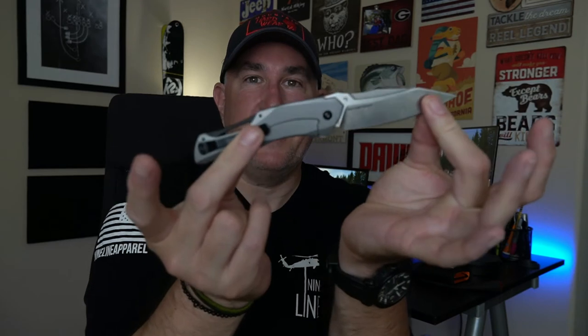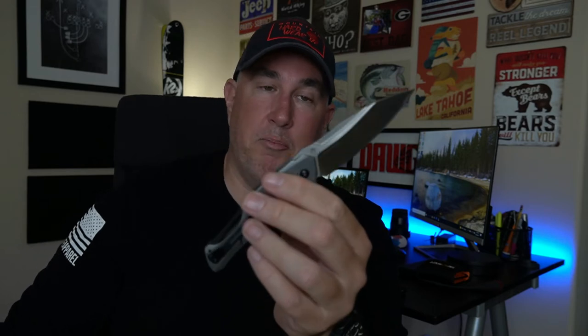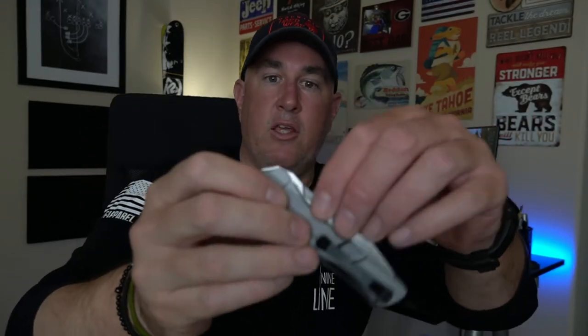Overall length is 8 inches. They're calling this a reverse tanto — I don't buy it for one minute. Comment down below on what blade type you think this is. It is thin, weighs about 4.3 ounces, has a really great detent in it — you can't pull it out. Spring assisted, like I mentioned.